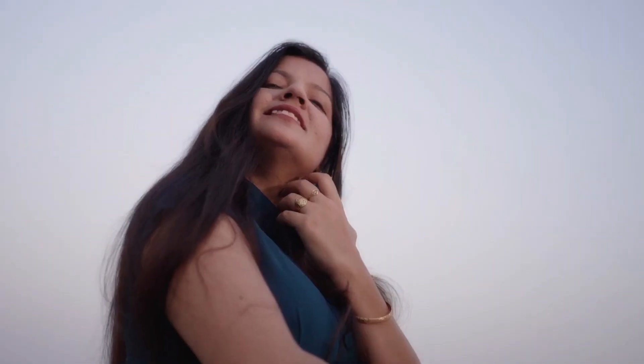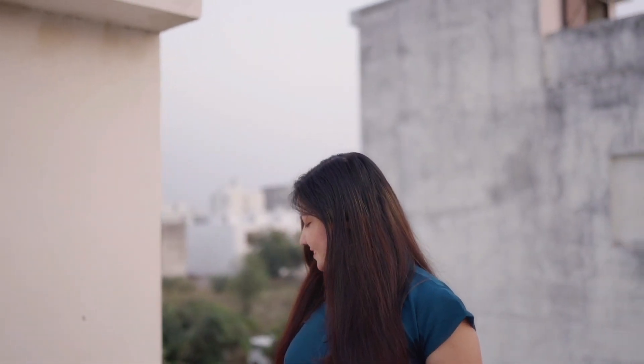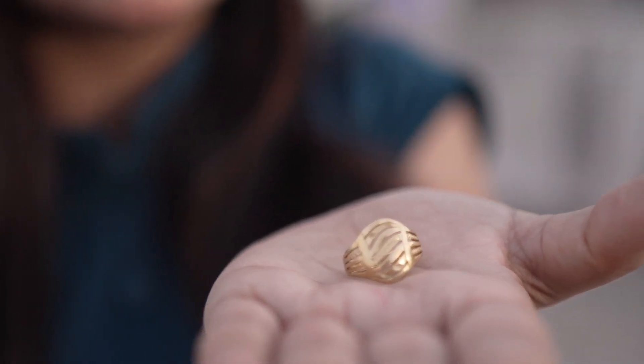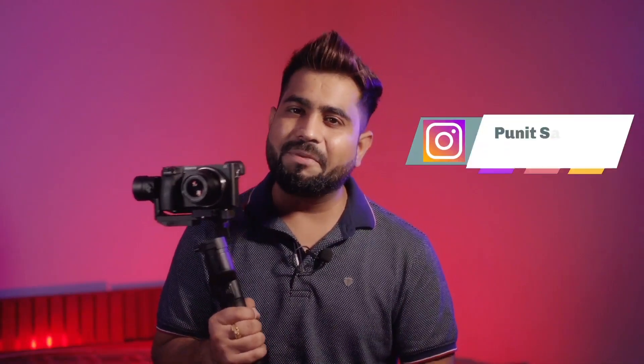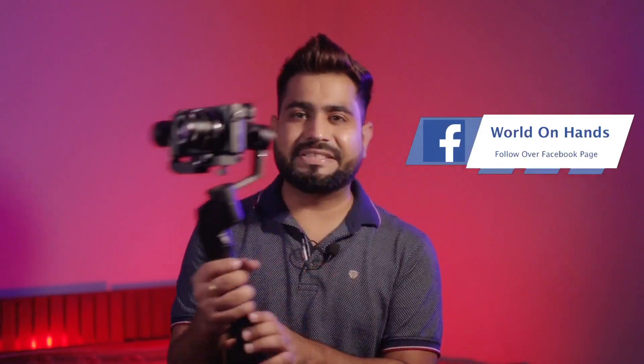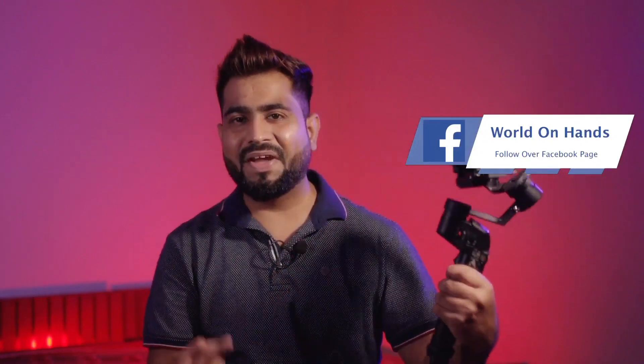These are some sample shots I recorded with this gimbal during testing. I can say these are very stable, good-quality shots, and you can definitely record a lot of cinematic content with it. That's it for this video — if you liked it, subscribe to the channel, follow me on Instagram and Facebook. Thank you so much for watching, stay tuned and keep shooting.